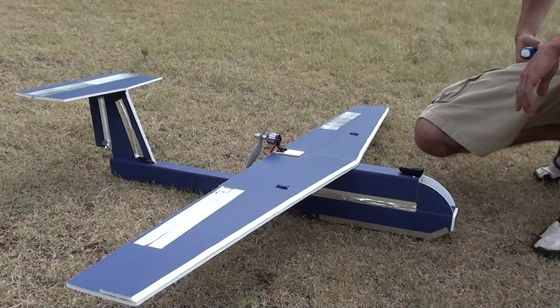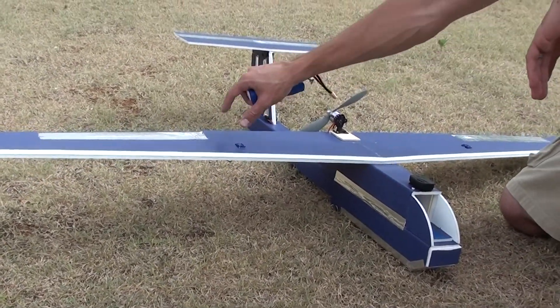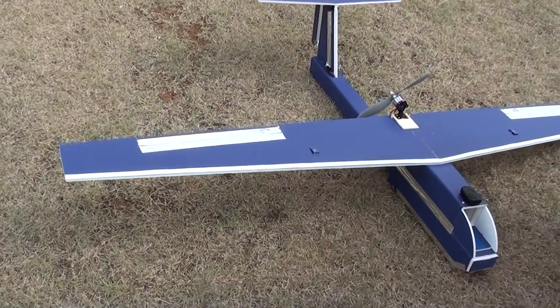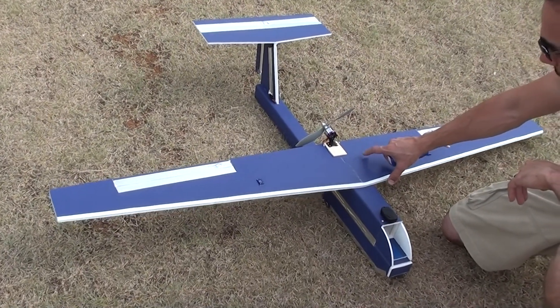Two sheets of foam board, a small carbon tube wingspar that goes about this far. 12 inch long, 2 inch wide ailerons. I eyeballed it on the elevator. It's just a KFM airfoil.